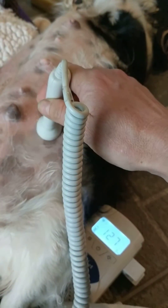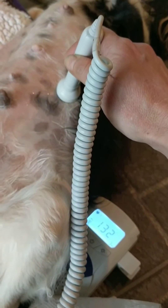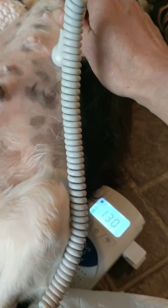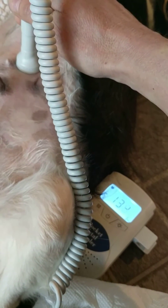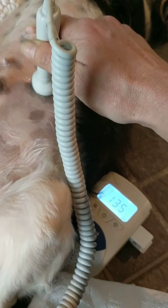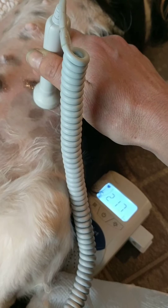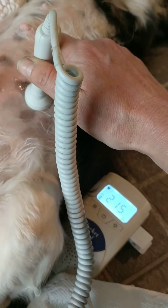Let's see if I can get it. And there's a nice heartbeat — 2.13, 2.14.